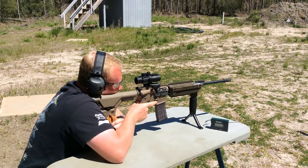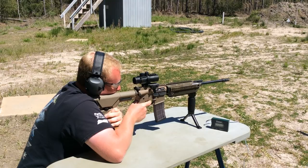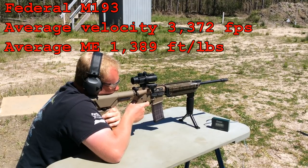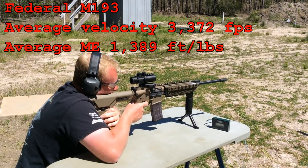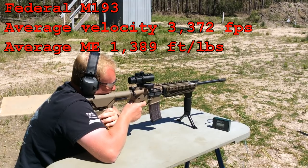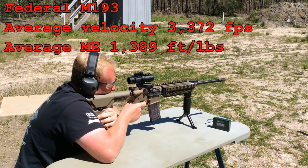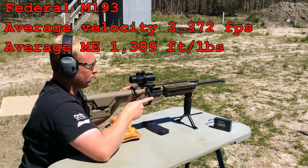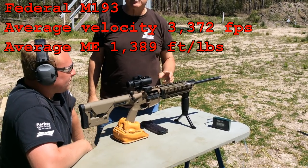M193 55 grain readings: 3375, 3344, 3346, 3382, 3366, 3359, 3379, 3372, 3393, 3370, 3340, 3401, 3357, 3398. This 18-inch Bear Creek Arsenal barrel is really giving us some nice velocities with those light 55 grain rounds.